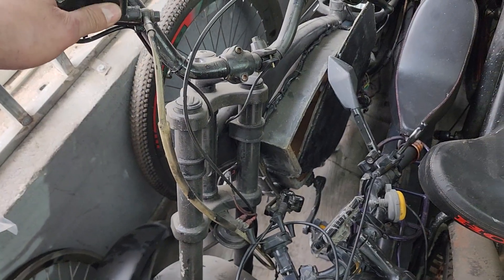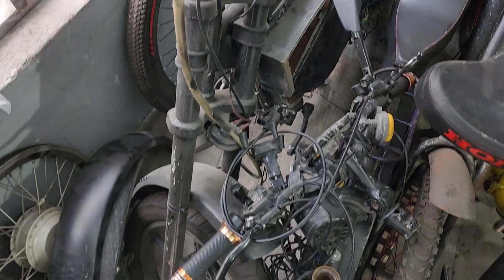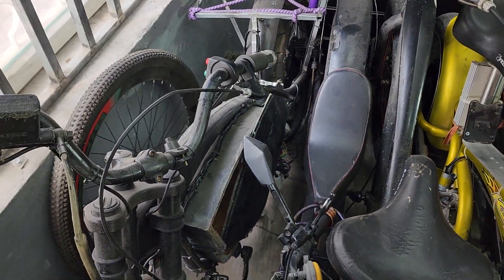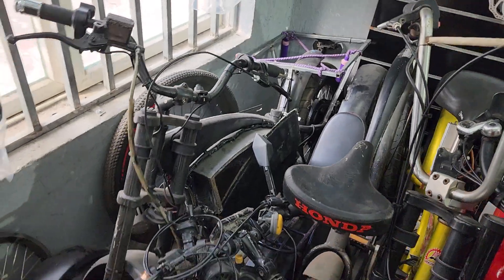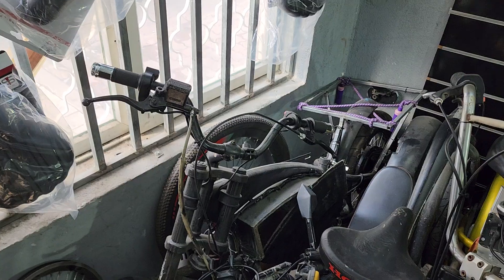And this one belongs to a customer — he brought it to me. He tried to build it himself and obviously it didn't come out so nice, so he brought it to me to have it fixed and built into a show chopper, which is what I build — showroom choppers. I'm just waiting for some money from him to get that started.